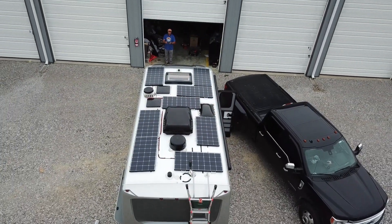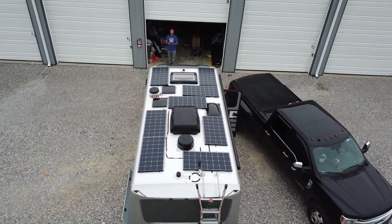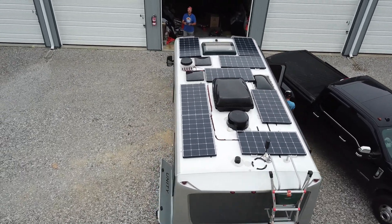Here's the final drone footage — super short, but we had to land the drone quickly because it began to rain. Thank you for watching. Don't forget to subscribe, like, and click that notification bell.